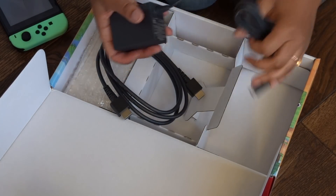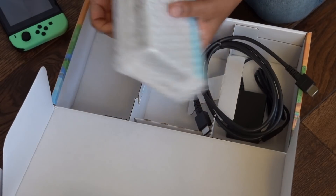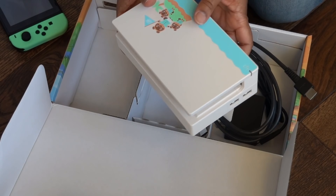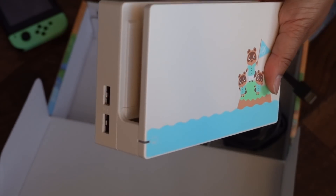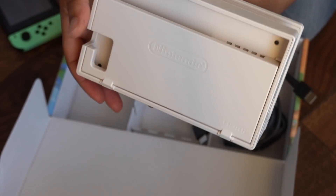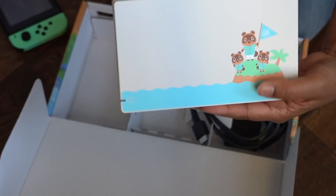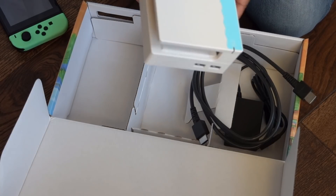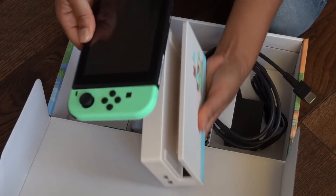You can never have too many HDMI cords, and here is the power adapter — you can never have too many of those either. So you've got HDMI and power adapter. And here we have our beautiful special edition dock, which makes this extra special. It's actually adorable — it's got Timmy and Tommy and Tom Nook on there. It's this cream color, unlike a regular Switch dock, but other than that it's the same — there's nothing different except for the color. I'm going to plug my Switch in and get it started.